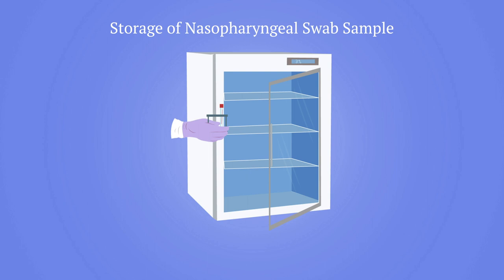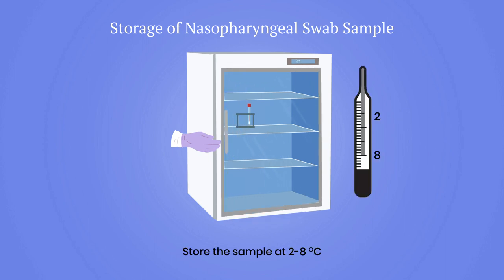Pertussis are fastidious organisms — they die quickly if samples are not stored and transported in appropriate conditions. Store the sample at two to eight degrees Celsius.